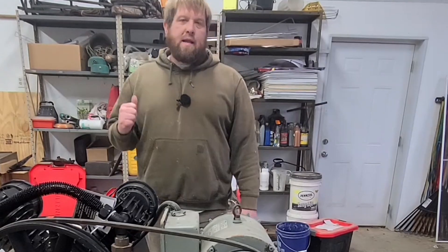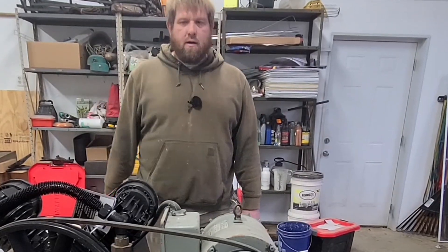Welcome back to Redneck Ingenuity. My name is Miles and today we're going to be working on an air compressor.